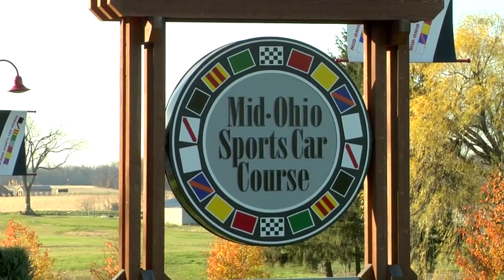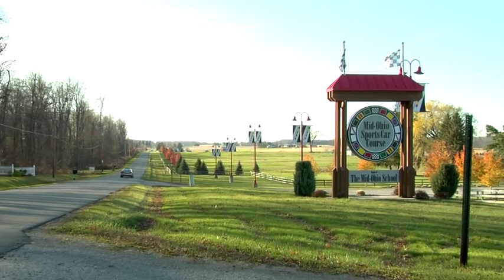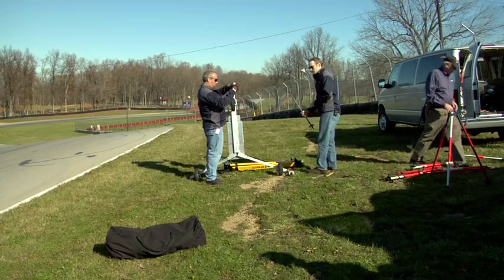My name's Greg Hill. I'm the Vice President of Art and Production at iRacing.com Motorsport Simulations. I'm here today at MidOhio Sports Car Course with the iRacing laser scan team. What we're going to do today is use this device behind me to digitally capture this race course.